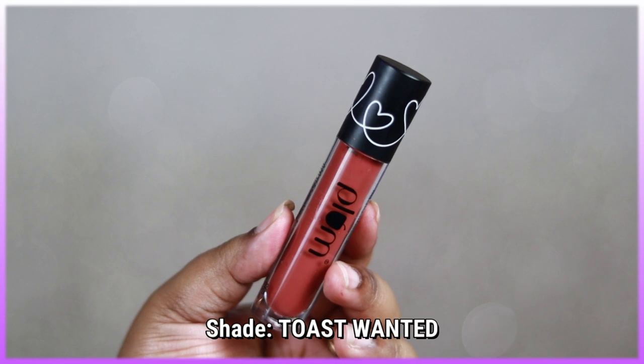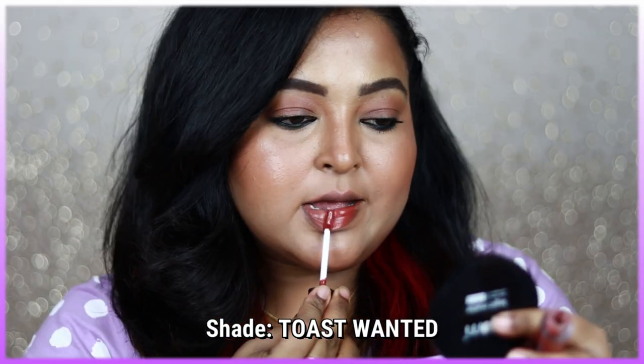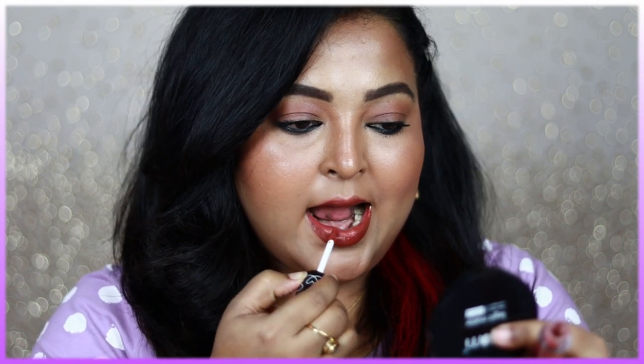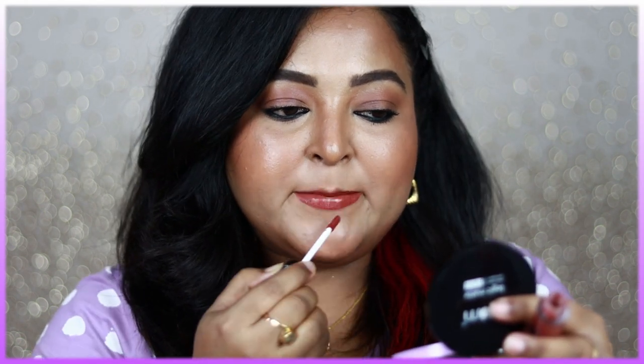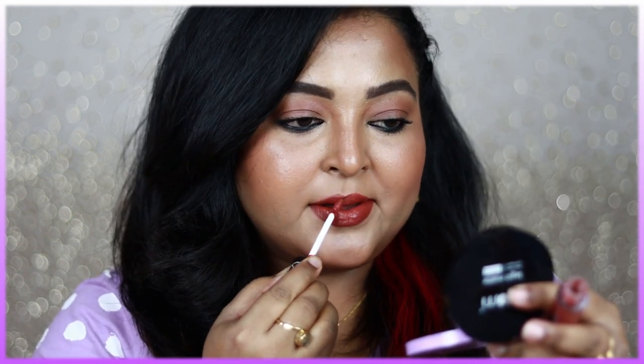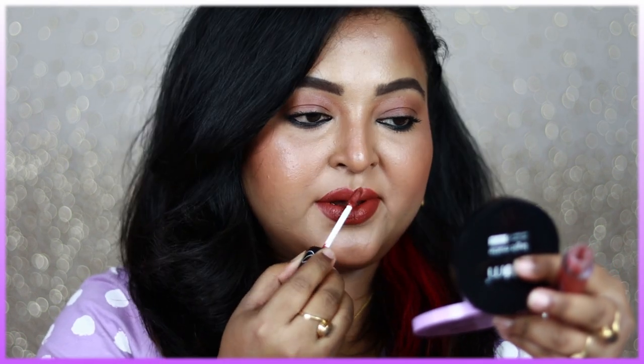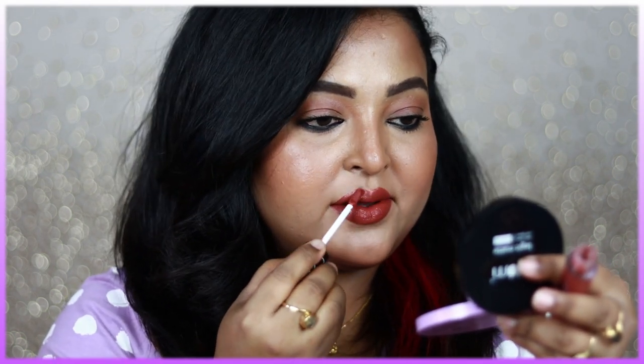For the application demo I'm using the shade Toast Wanted, which is a beautiful brownie nude color. These are very pigmented — one single layer provides intense color payoff and opacity to cover lip pigmentation. You don't need to layer it multiple times, but even if you do, it won't look cracky or bad on your lips.